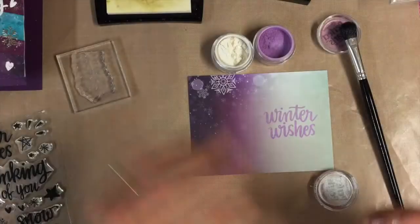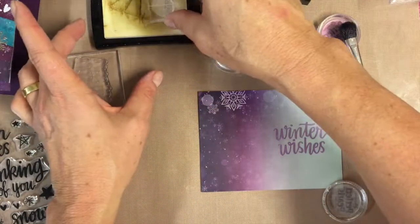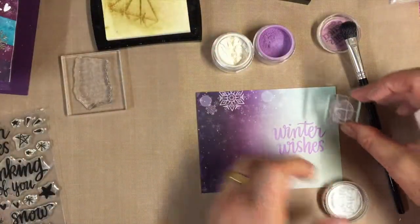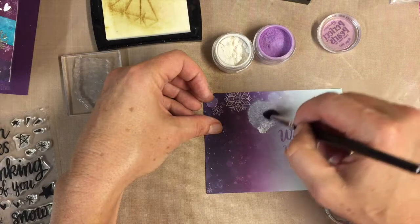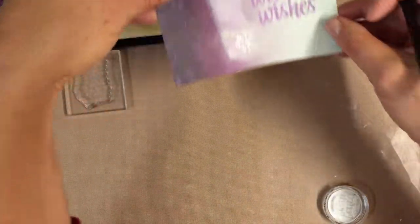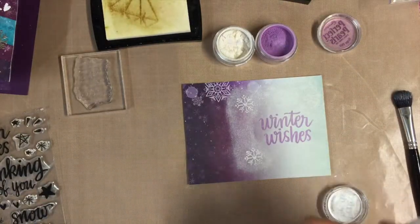Again I'm inking it up with the Versamark and there's a snowflake in the corner of this paper. I'm going to kind of make some others to frame that sentiment, and then take the Perfect Pearls white and again do a similar thing.